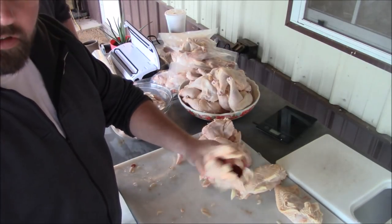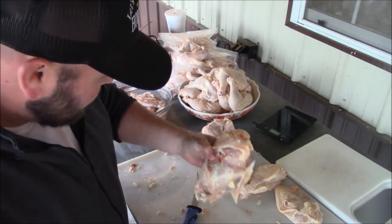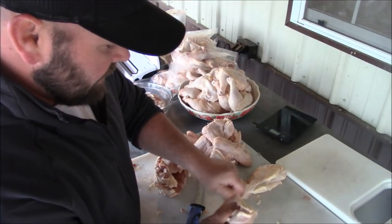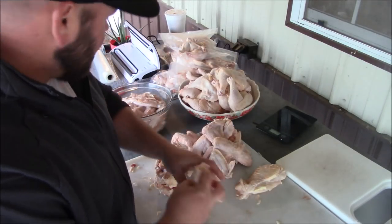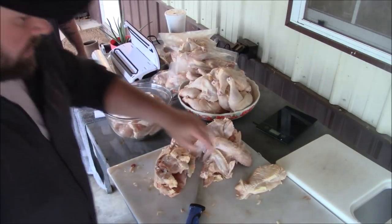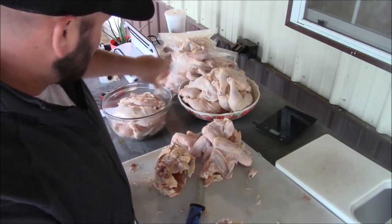That's all there is to it — you've got the carcass left. A lot of people will boil this and make their own chicken broth. We're not doing that with this batch — we're just getting these cleaned up. I'm going to go ahead and de-skin it, pull the skin off, and throw it in my bowl. We'll go ahead and show you Vincent and Aiden doing some vacuum sealing.